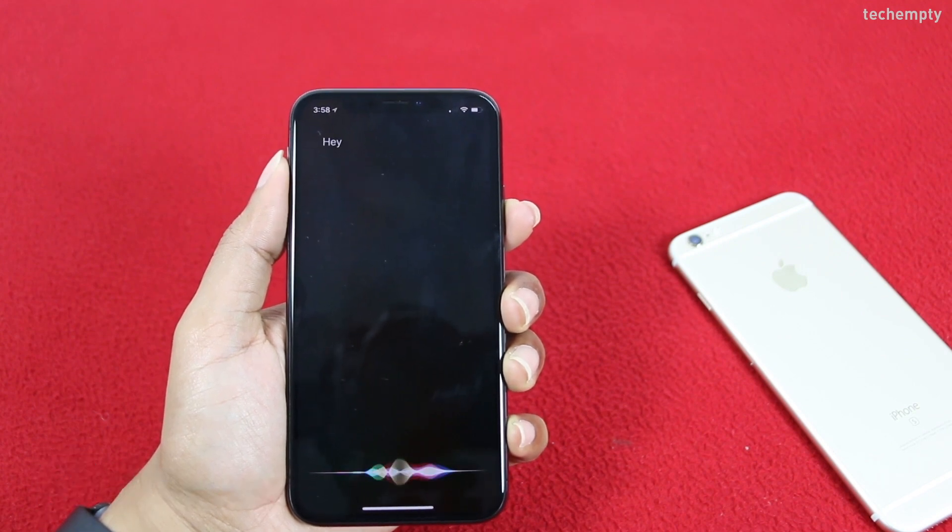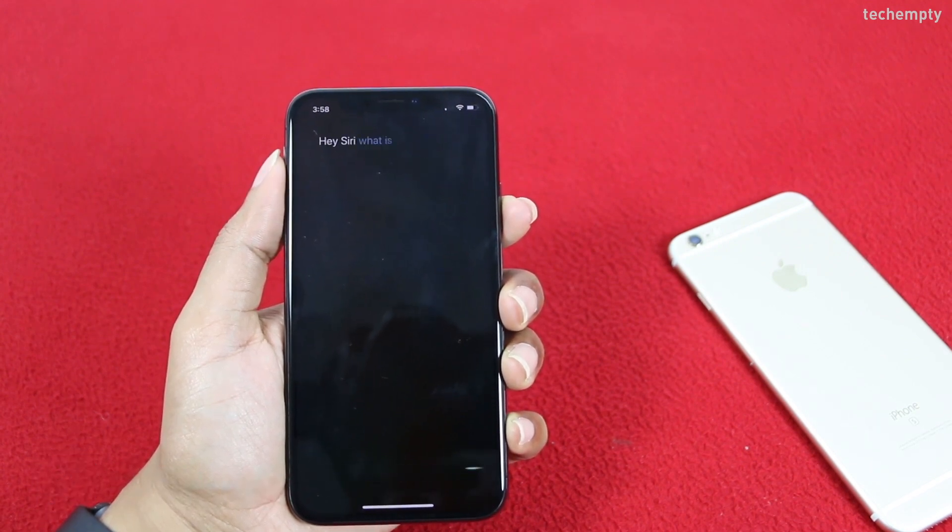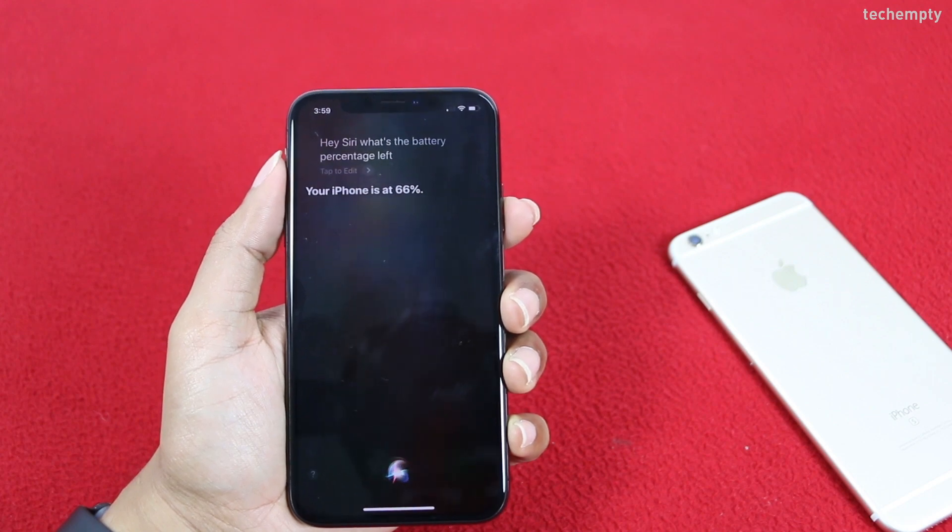The second one is by asking Siri. Hey Siri, what's the battery percentage left? Your iPhone is at 66%.